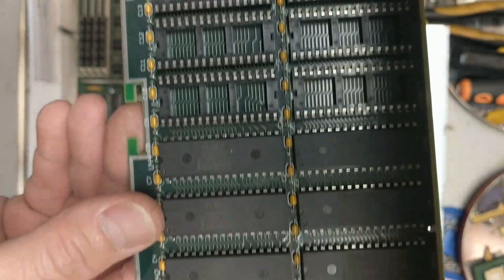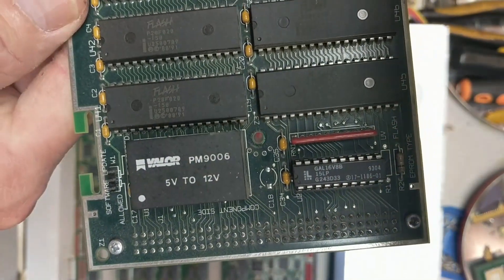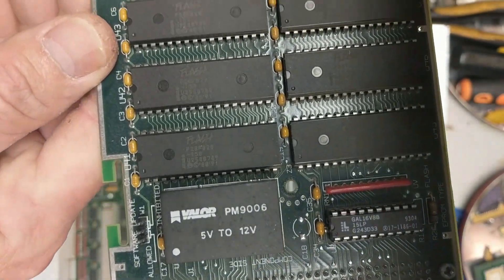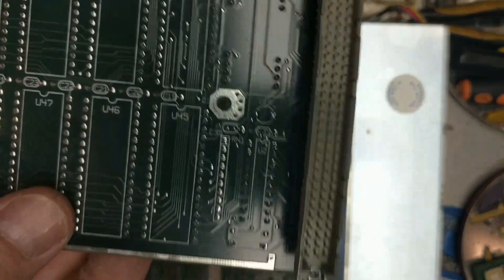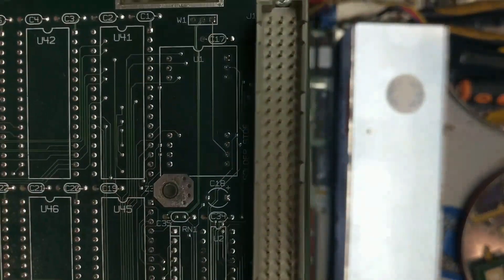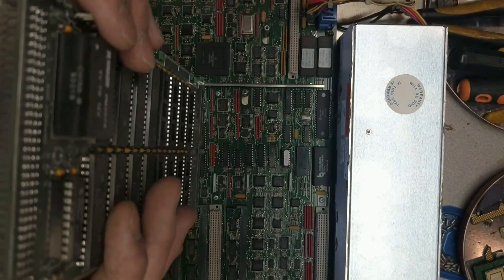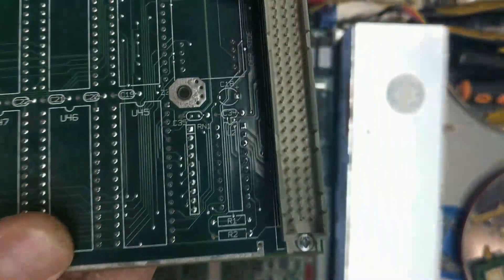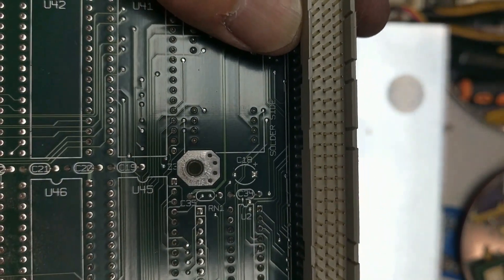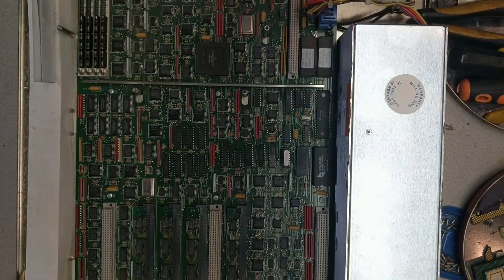If you guys hear sirens in the background, that means it's Wednesday at noon — they test them every week. These are decent pins; they don't go gold all the way down, but we'll definitely get those tops off of there.